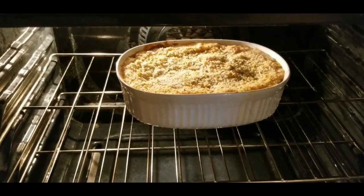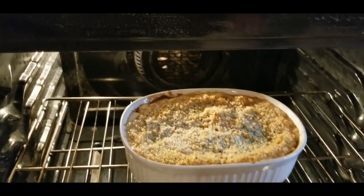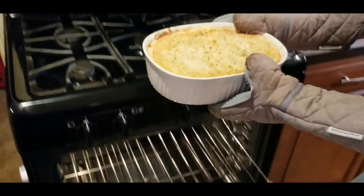Okay guys, it's been about 40 minutes — let me check and see how that looks. I can hear it bubbling, so it's got to be done. Oh, that looks perfect!